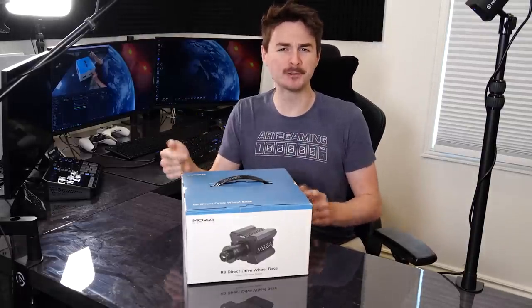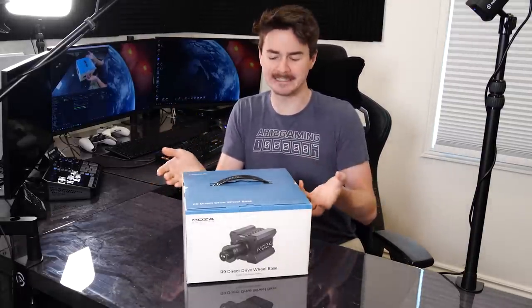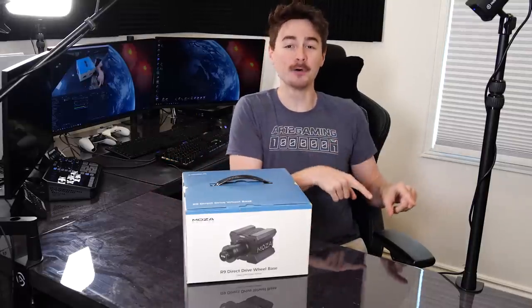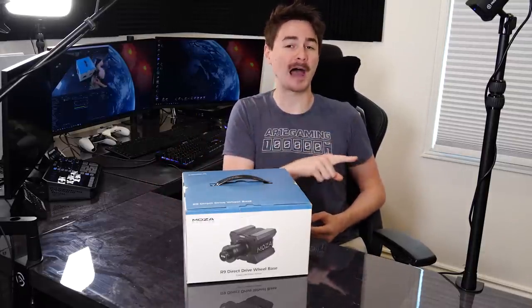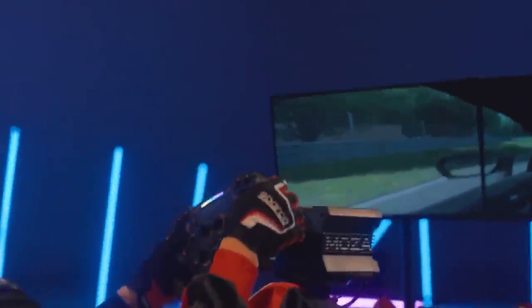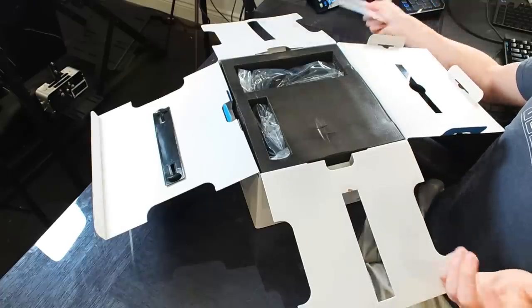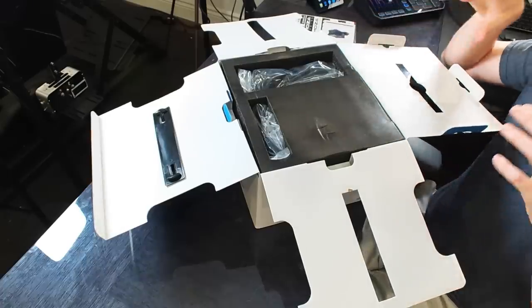Let's start our unboxing with the Moza R9 wheelbase itself. This is basically the hub that everything else attaches to. Moza actually offers it in two colors — black and white — and I've got the black one here today. Moza is one of the brand new sim racing companies out there and they are making a big splash in the world of sim racing gear.